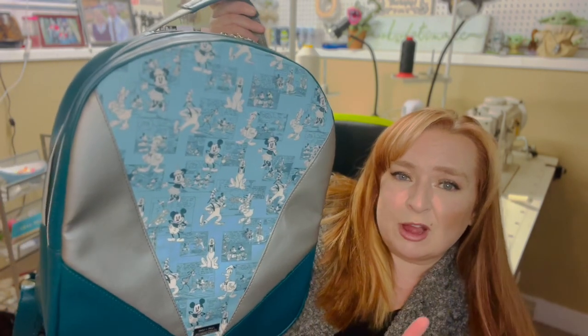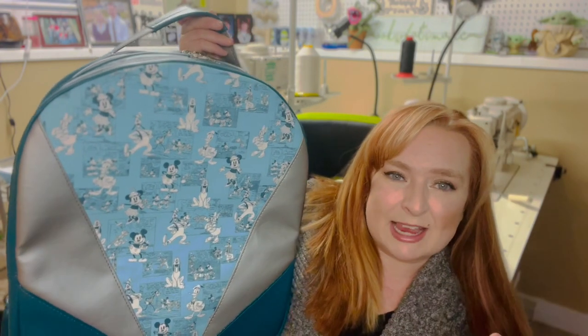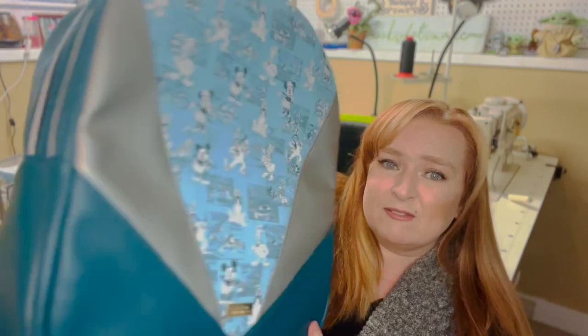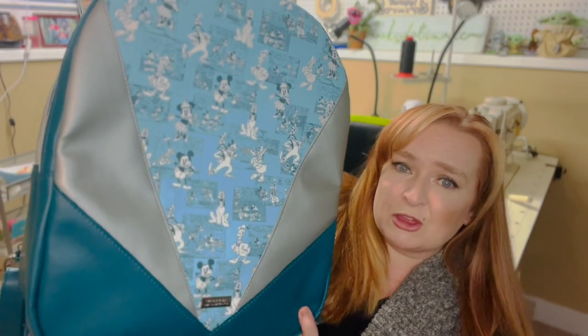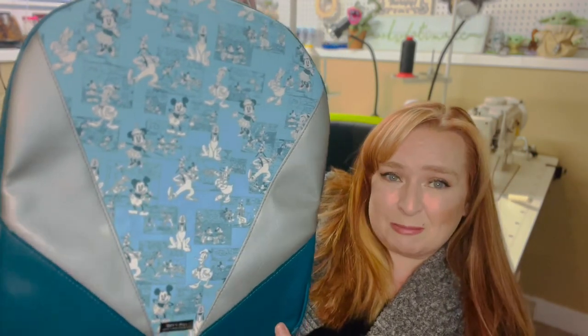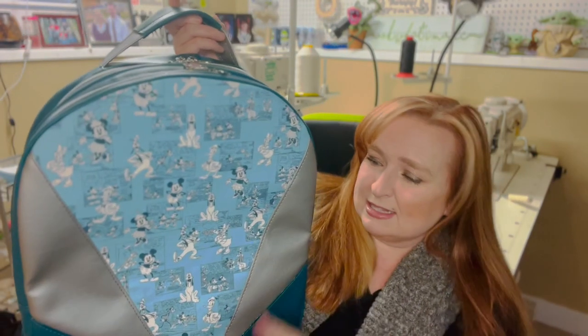It is a binding finish so you end up having three raw edges that you need to bind. Do not be scared about that — I walk you through that. I also have a tutorial on how to do binding. There are a couple different methods: you can do the binding with waterproof canvas or, like what I do, with cotton double fold bias tape. Let me show you some of the features of this bag before we get into it.